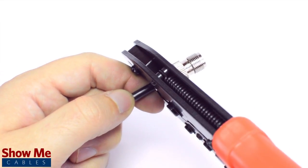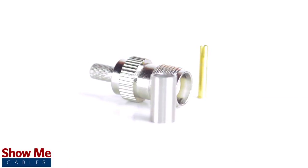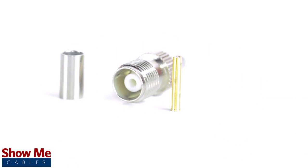Congratulations, you have successfully installed the TNC female connector. For all of your cable and connector needs, choose ShowMeCables.